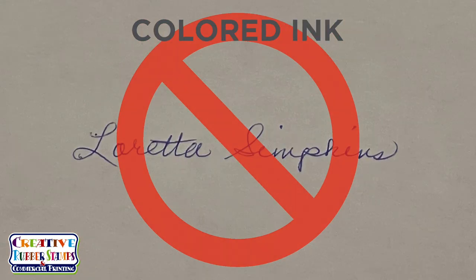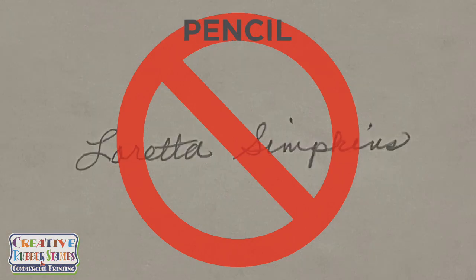Only a black ballpoint pen will give you that clean, definitive impression you need for your signature stamp. Be sure to avoid stray marks, personal artwork, and anything you do not want on your signature stamp.